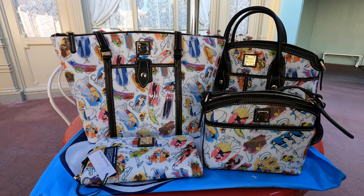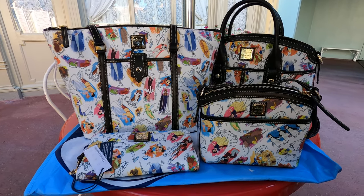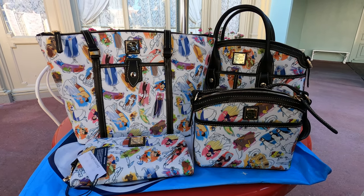Good morning from Magic Kingdom. We're here today to review the new Ink and Paint Dooney and Bourke collection.